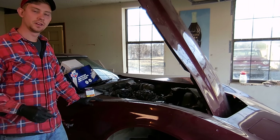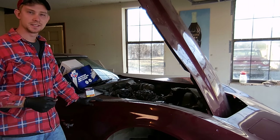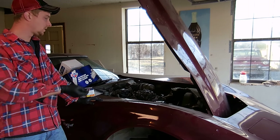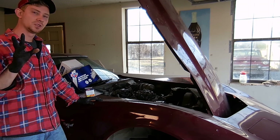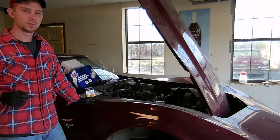I know you guys are waiting on another video on this car, so here it is. Today we're going to do the cooling system. On the last video you saw that it ran, and that's really exciting, but what I want to do is pretty much go through the cooling system and make sure it's good before we actually get the car up to temp. In a minute I'm going to show you a couple reasons why.